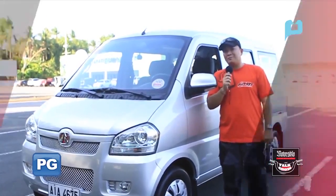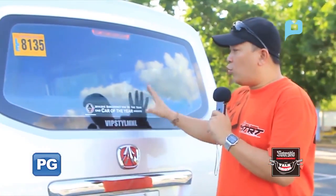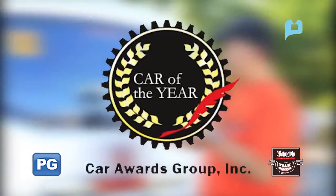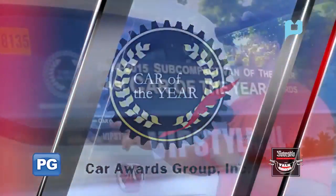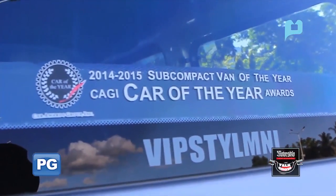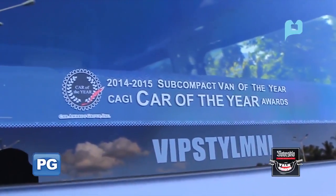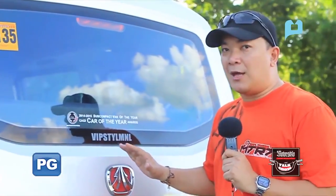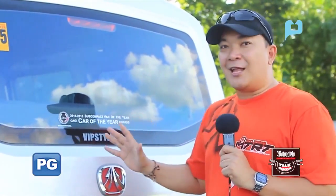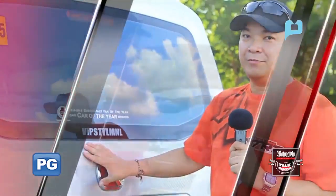Let's take a look at the van. This was awarded the CAG — the Car Awards Group Incorporated Car of the Year Awards — for being the subcompact van of the year in 2014 and 2015. Now it's here in the Philippines, and we can find out just how good this van is.